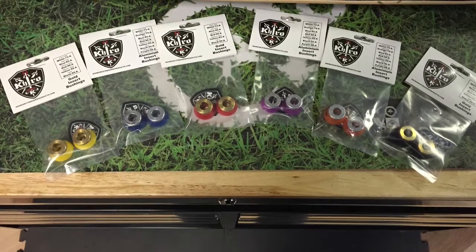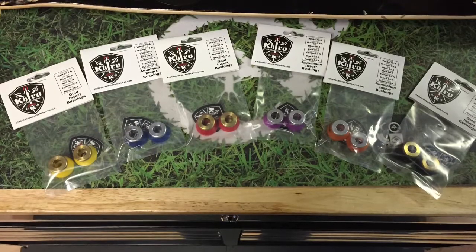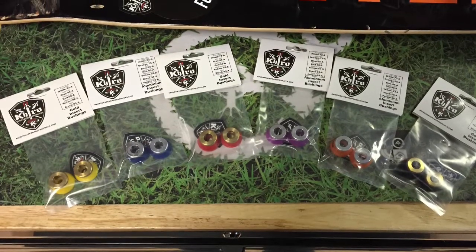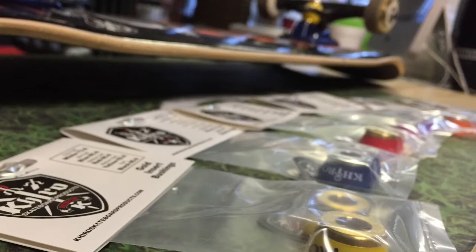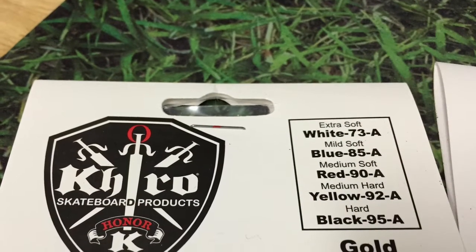I'm doing a bushing review on these Khiro bushings and comparing them to Bones bushings. They come in all different colors — even the tops of them — where the Bones ones are normally plastic, these ones are metal. You can get them in silver or gold, and they come in all different types of hardnesses.